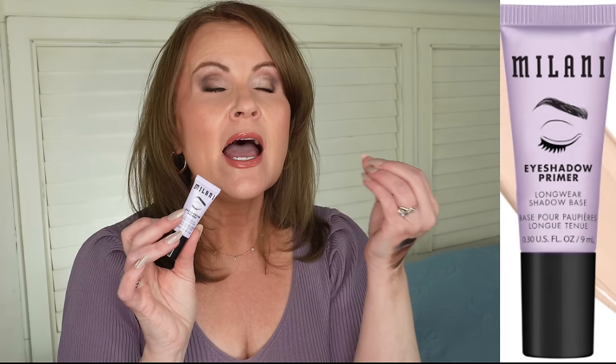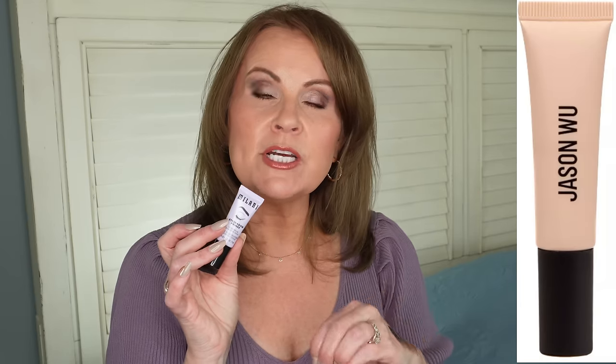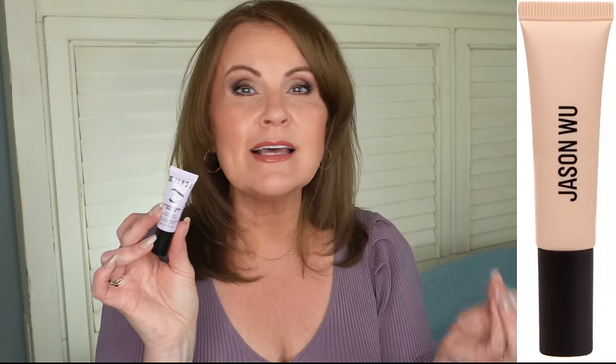My pick for drugstore eye primer is the Milani Eyeshadow Primer — a staple for just about everybody, easy to use, and this little tube lasts forever. The one downside is it doesn't correct discoloration on your lids. If you have a lot of lid discoloration, go for the Jason Wu Eyeshadow Primer, which comes in several shades from light to deep. But for an all-around very inexpensive option, Milani is great.